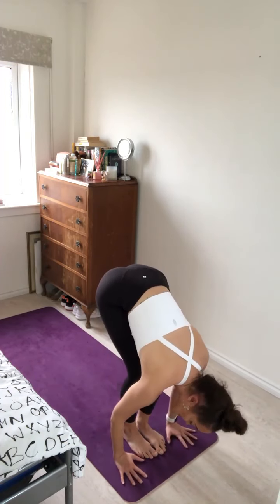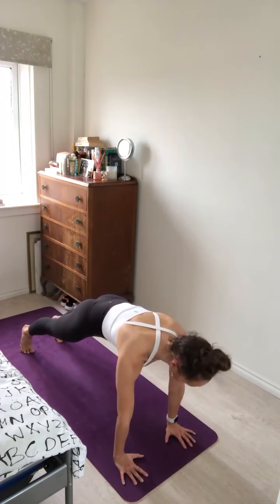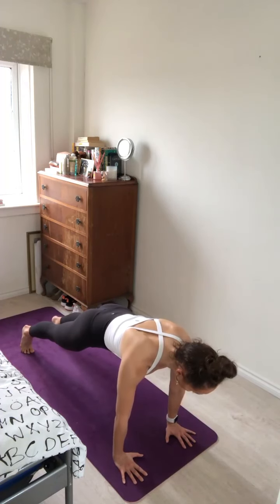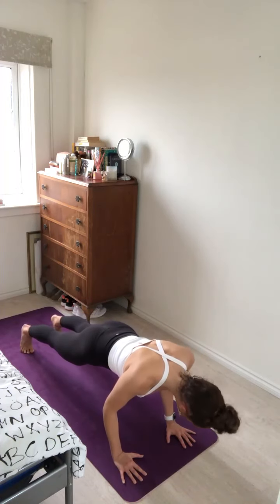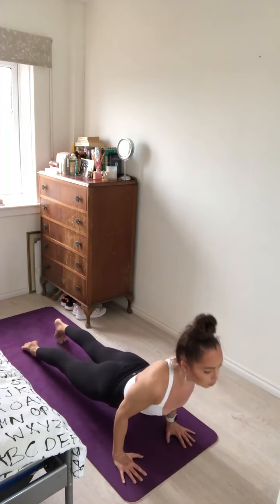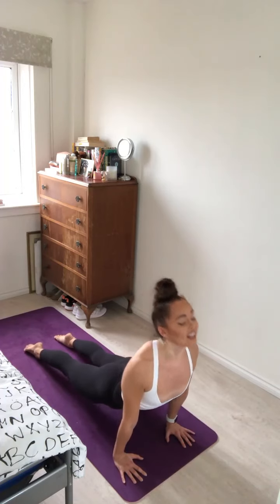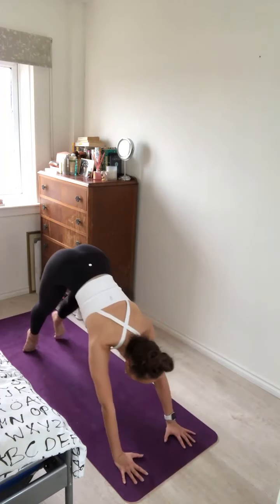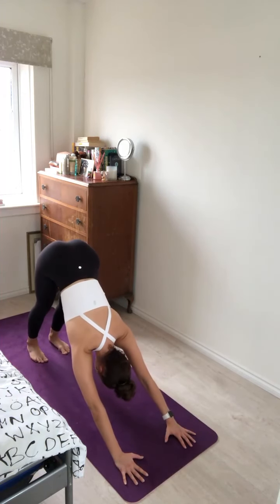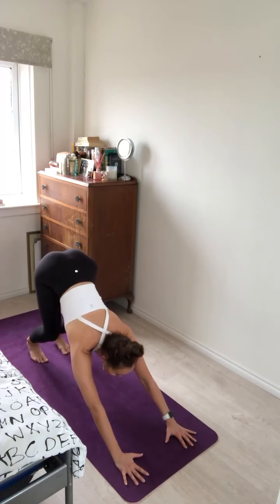Inhale, lift up halfway. Exhale, forward fold. Inhale, plant the hands, step or hop back to plank pose. Inhale, really strong through the thighs, really pressing into the mat with your hands. As you exhale, pull the heart forward and lower in one long line, tucking the elbows in for chaturanga. Inhale, roll forward over the toes. Lift the chest and gaze for upward dog. Exhale, push the hips up and back for downward facing dog. Inhale and exhale.